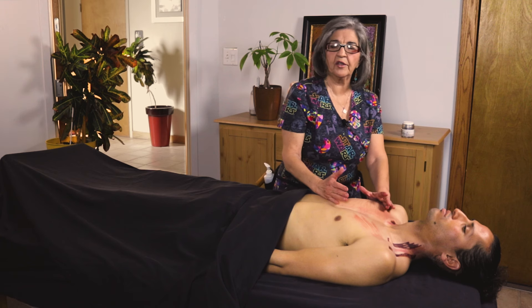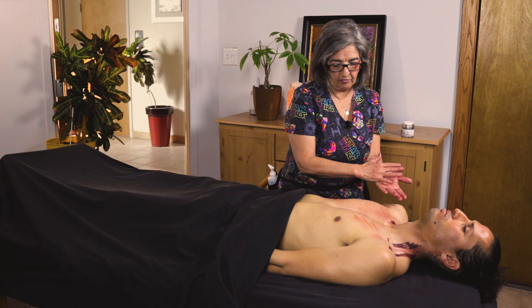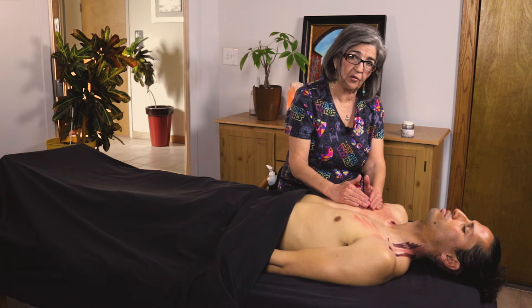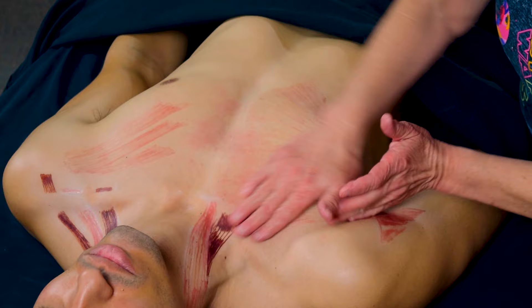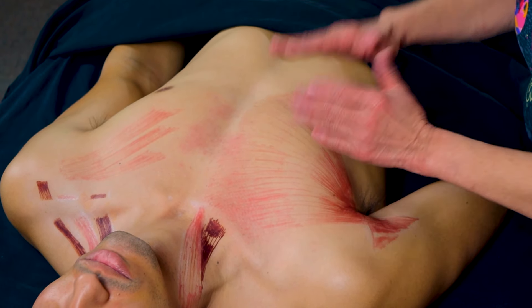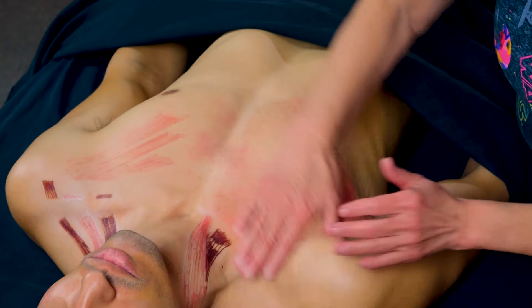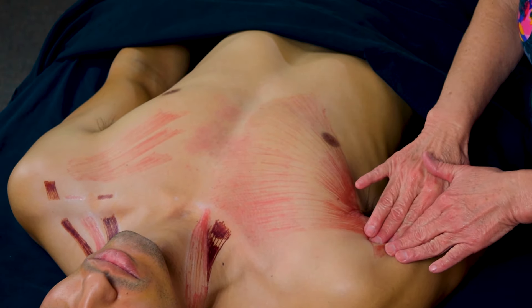This is also very good to work on women that have had mastectomies. The whole breast is removed and then the pec is left, and it's so damaged and sensitive too. So it's very good to work on women after a mastectomy — be very gentle and easy because it is really sunken in and the muscle has just really been traumatized. So you want to make sure and work this muscle really well from origin, belly to insertion.